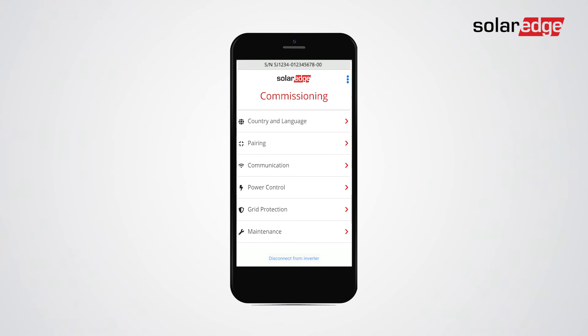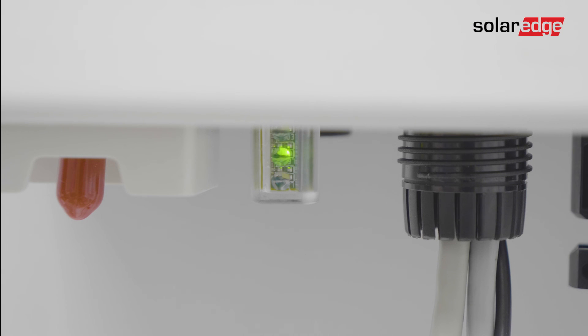At the end of the commissioning, tap disconnect from inverter. Congratulations! The Wi-Fi WPS connection is now complete.